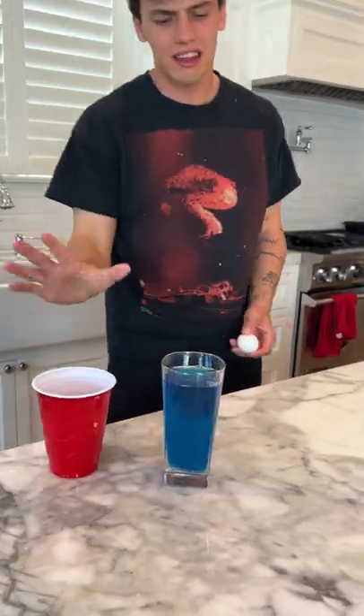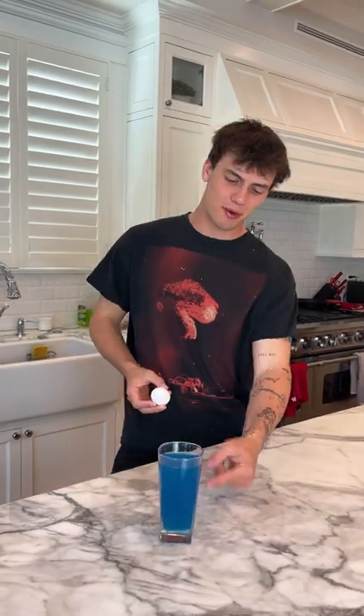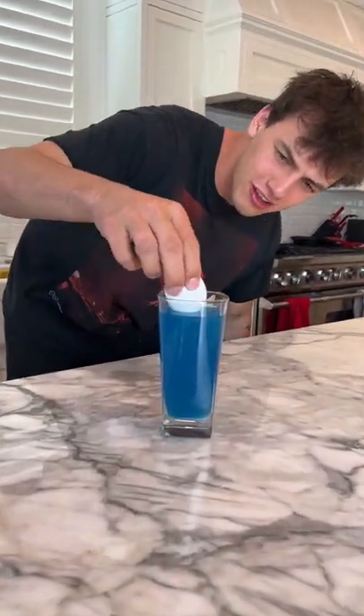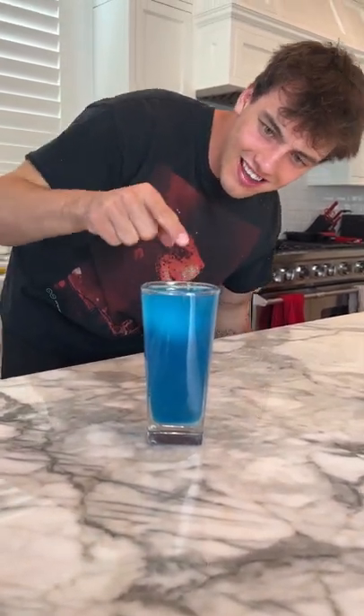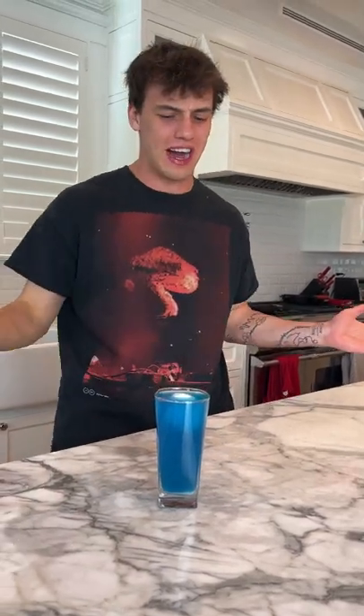We're just gonna let it sit here and see if they separate. So I think the part about separating salt water from real water was fake. Let's see if the egg will float in salt water here. Oh yes, it does. So it floats in salt water, but I have no idea how you separate salt water from real water.